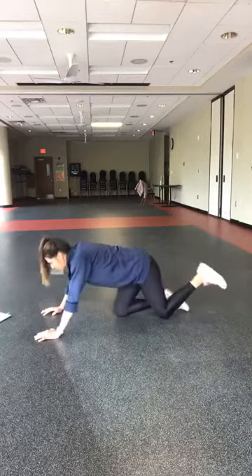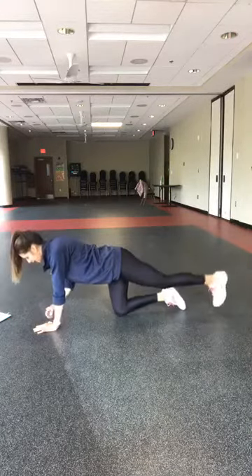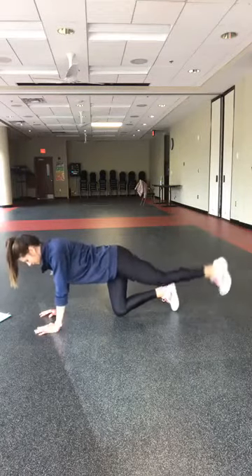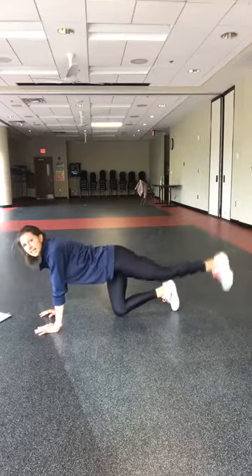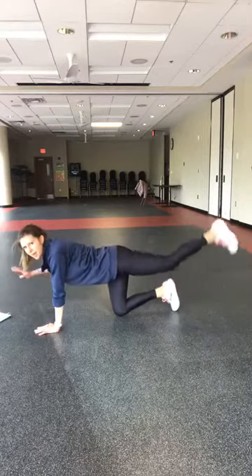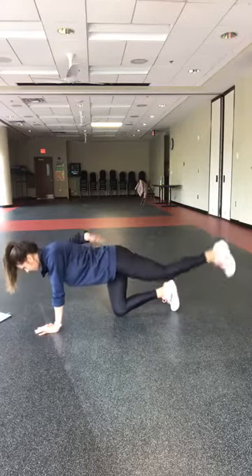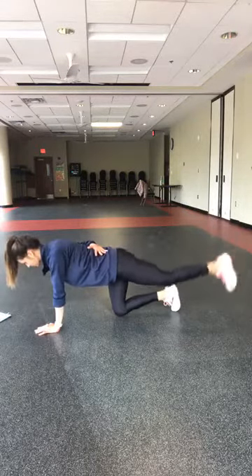Four, three, two — leg lifts. Take that leg up. I'm going to take an advanced option this time just to test out my balance this morning — I'm lifting my left hand as my right leg is coming up.